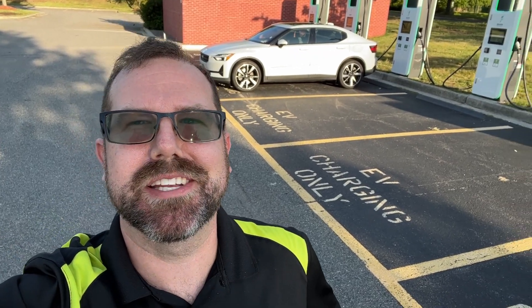Hey everybody, it's Zach Hurst with EV Resource here, and today we're doing a 70 mile an hour range test with the Polestar 2.